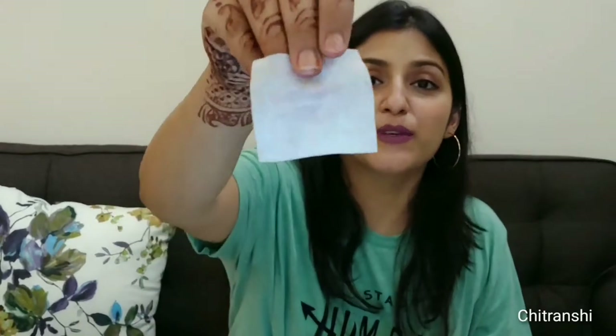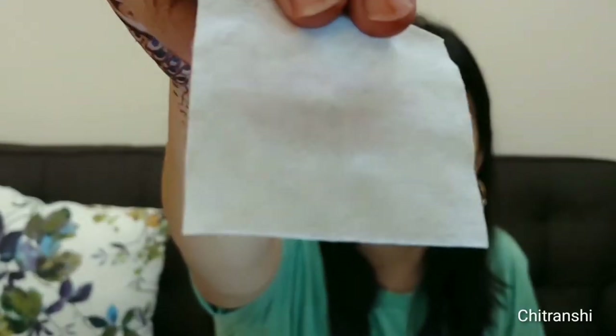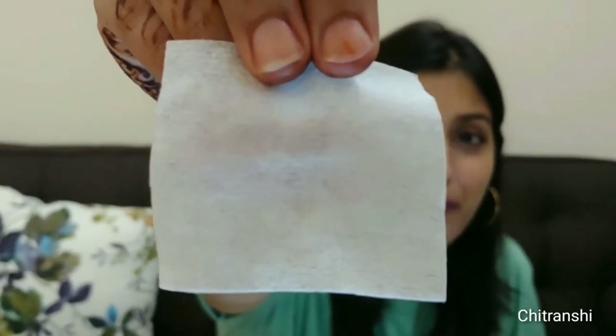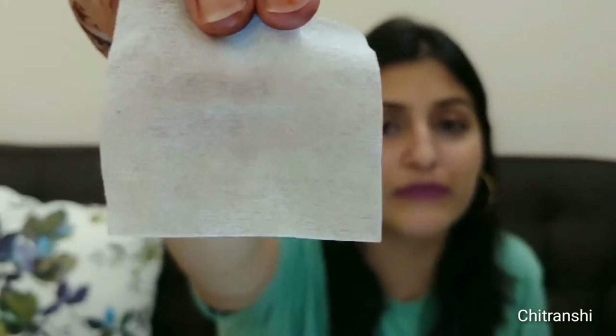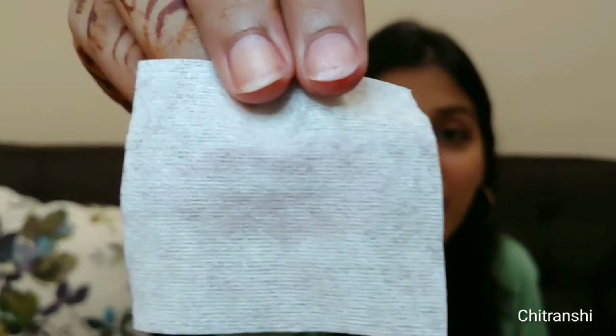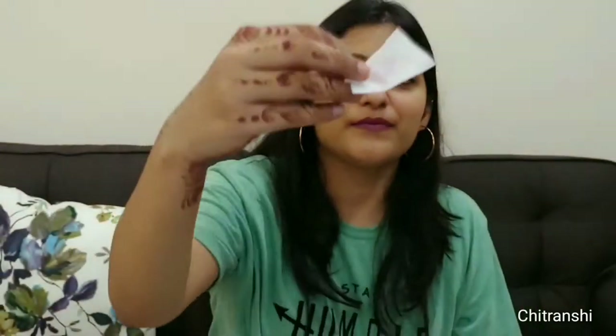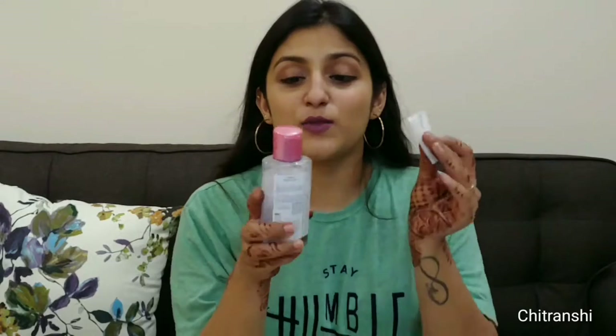This is a one-shot video, guys, check it out. I simply rubbed it on my lips and you can see here that it has not come off — a very, very slight tint of it might have come out, but not a lot of difference. You can see in the video.